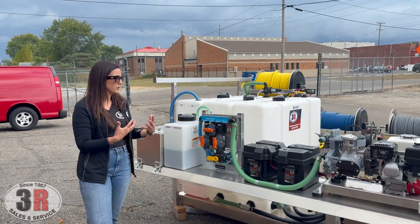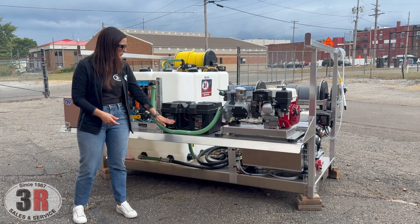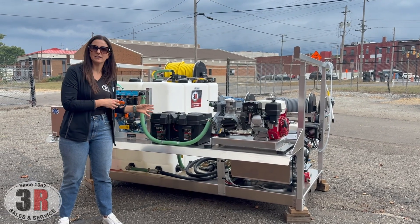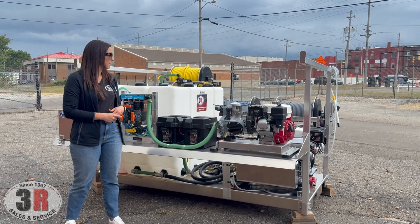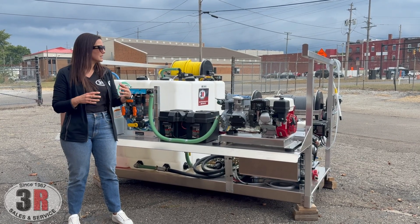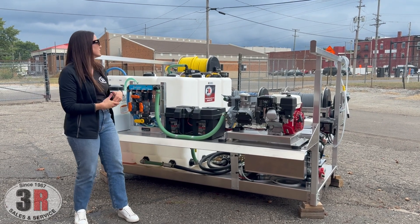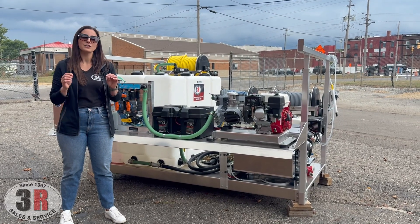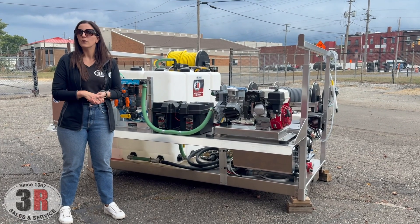The batteries here power the remotes, the electric starts, and we've got switches to keep you from constantly drawing power so your battery doesn't go dead between uses. If you have any questions on this type of skid — it's a really nice setup that allows two or three people to work at the same time — we have a ladder rack for additional storage, and there are all kinds of ways to use this for residential and commercial cleaning. If you have questions not answered on our website, it's 3rpressurewashers.com. Feel free to give us a call and we can go over anything with you. Thanks.